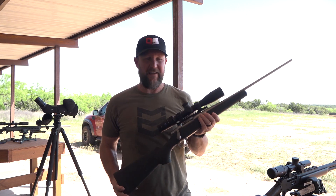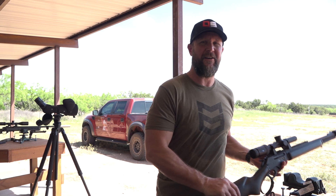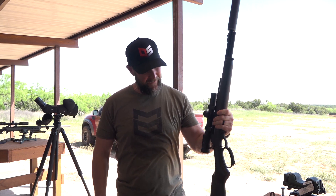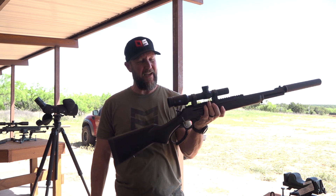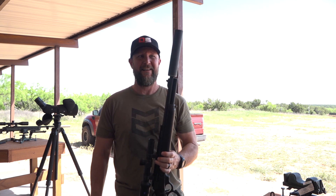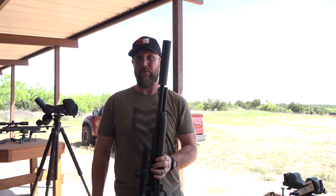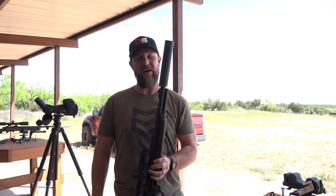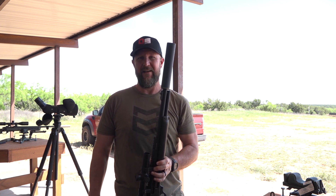When you come to Texas, you can't come here without hog hunting. So I brought something a little different — a Marlin Dark, also with a Zeiss, but this is the Conquest V6, just a 1-6. And we've got a little extra surprise with a SilencerCo Hybrid on it. We have not shot it with the suppressor yet, so we're going to give it a run and see what happens. Should be good times.